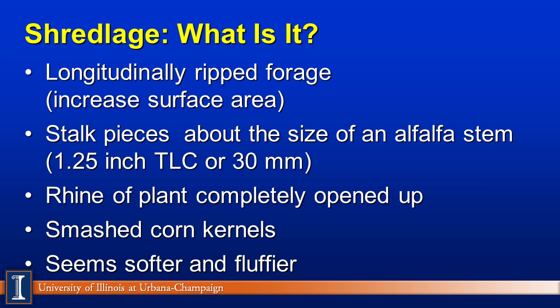First, let's talk about the definition — what is Shredlage? Basically, Shredlage is a new technology in which we are longitudinally ripping the forage. This increases the surface area, accomplished by a different style of roller and different speeds between the rollers to actually rip this feed apart. Because of this technology, we can go to a longer length, so the pieces of corn silage are actually the size of an alfalfa stem — one half to 1.25 inches in length, or a 1.25 theoretical length of chop, about 30 millimeters. We're trying to replace alfalfa, small grain, or even straw in the TMRs to maintain optimal particle size.